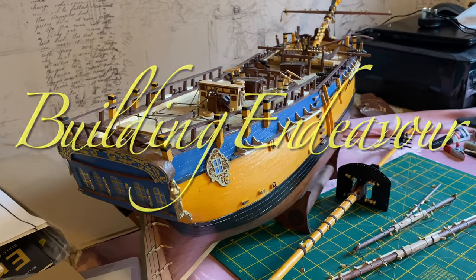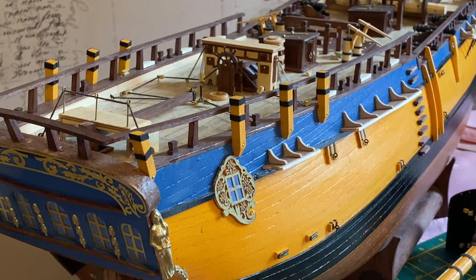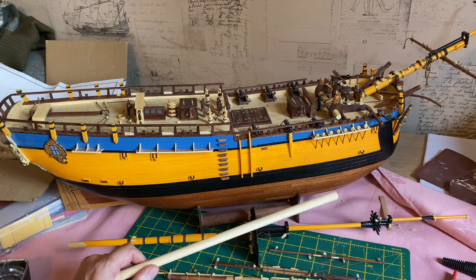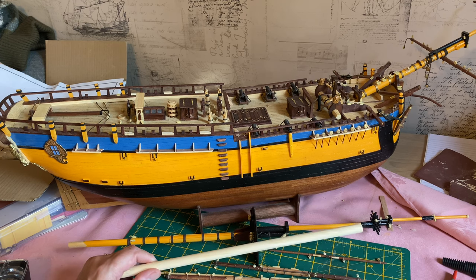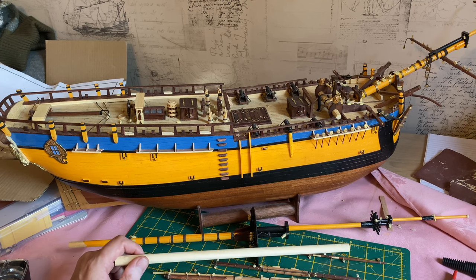Hello, my name's Andy and welcome to the next Building Endeavour video. Thanks for watching this week's video. If you're new to this channel, I have over 60 videos now done on the build of this Eagle Moss kit of the Endeavour. It'd be really great for you to follow along with me — you can do that by subscribing and perhaps leave a comment. I'd like to read those, or just even leave a like if you do like what you've seen.